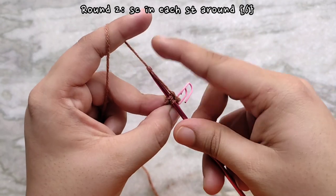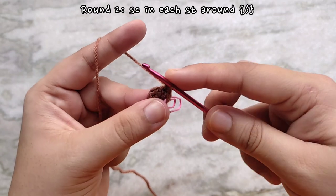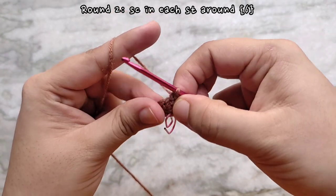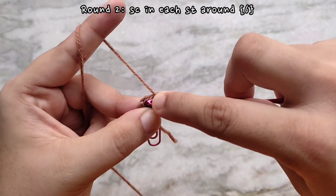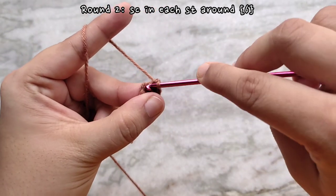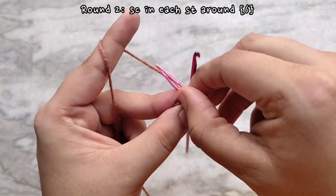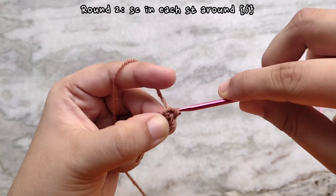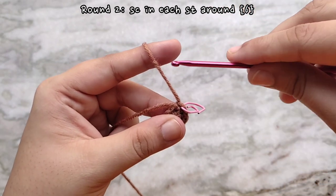For round two, directly place one single crochet into that first stitch. For this round we are going to make one single crochet into each stitch all the way around. Once you reach the stitch marker, remove it and place one single crochet into that last stitch as well. At this point your work should be pretty curled up and you will have to flip it to the right side. Don't forget to mark the last stitch of the new round. At the end of round two you will have the same stitch count as round one, which is six.